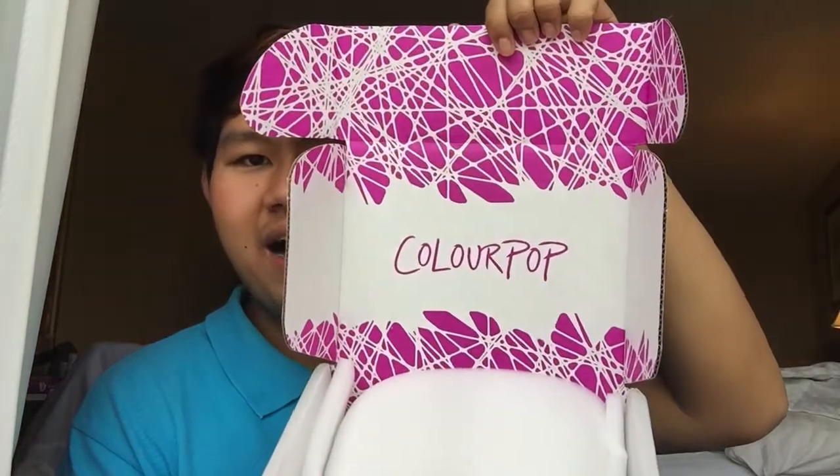I hope you guys enjoy the unboxing. I didn't get support from the brand — I paid for everything myself — but I really want to try this brand because I've seen great reviews in many places. It's from ColourPop! I'm very happy and excited to unbox ColourPop today because I've wanted to try ColourPop for a long time.